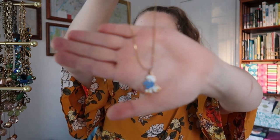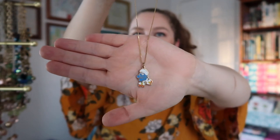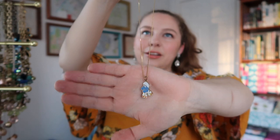Now, this is a necklace from my mom. This used to be hers when she was a lot younger, and it's just this smurf — this roller skating smurf. It's so cute. I've changed out the chain over time, but I always loved that charm so much because it's just so vintage. There's something about that little roller skating smurf that speaks to my soul.